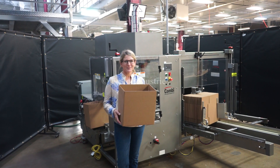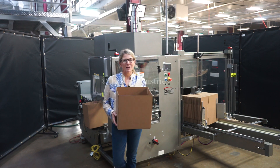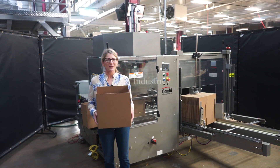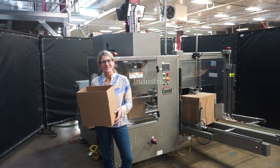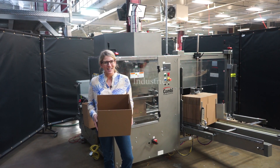Hi, I'm Katie with The Frame Group. Today we're cycling your Combi Case Director. We recommend you read the manual in its entirety before powering up the machine. The voltage is currently set to three phase 240 volts. Today we'll be erecting this case at 10 cases per minute.